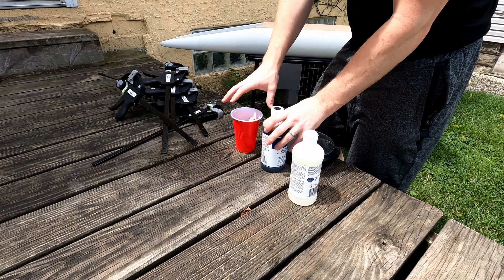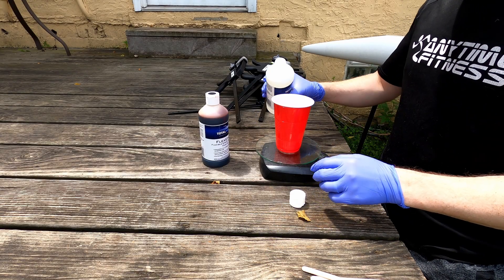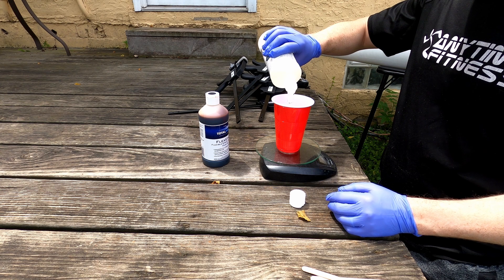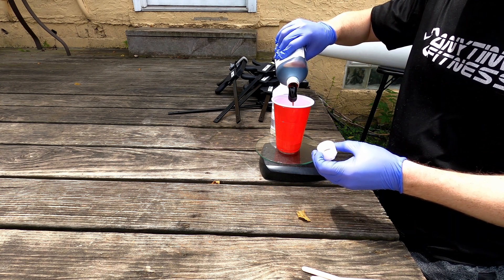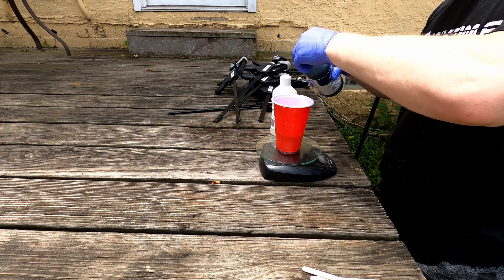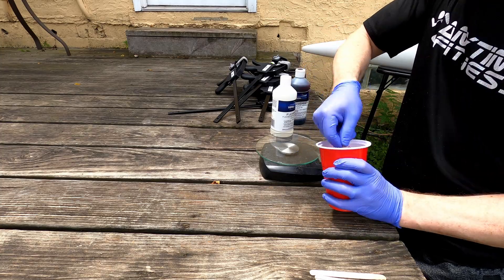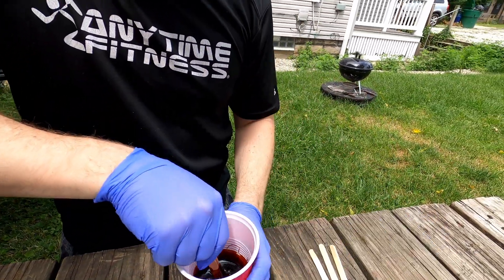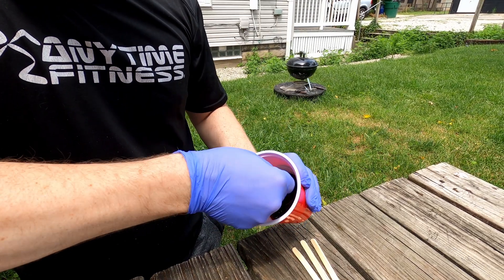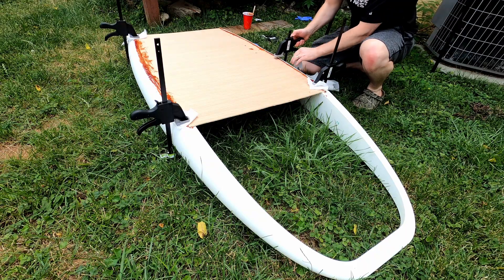For the epoxy, I went with Total Boat Flex Resin. This stuff allows for bending without being brittle. It works really well for this application — one, because it goes well with wood, and also this type of epoxy is rated to adhere to most plastics, which was a unique thing with this particular epoxy. After some testing before I applied it, it did a great job adhering. I didn't have any delamination at all.